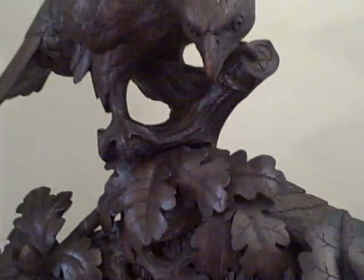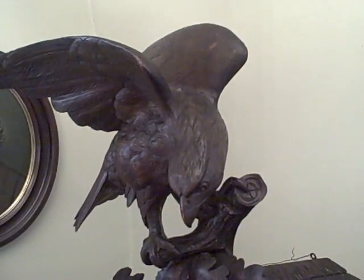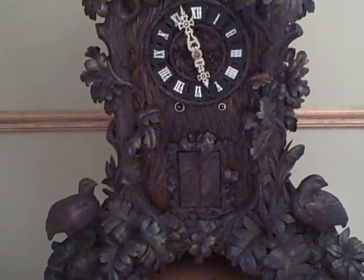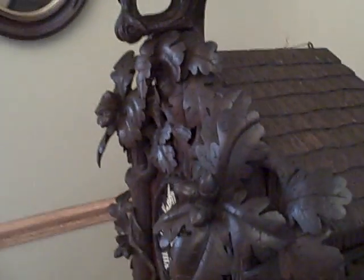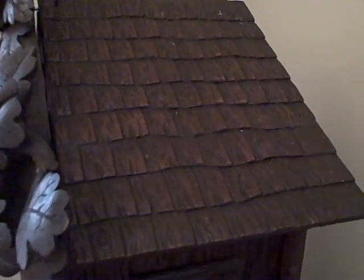The top of the clock is a large full relief eagle — it's about a second away from swooping down and picking up a lunch. We've seen a lot of trumpeters over the years, but none with this amount of detail. Even the roof on this clock is fully carved like a Black Forest cuckoo, and even the underside of the roof gable is also carved.